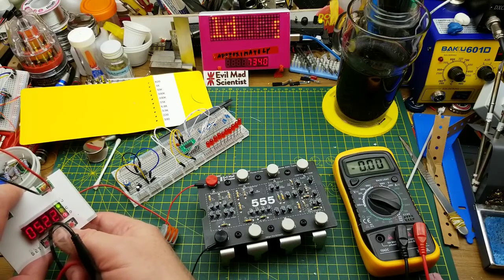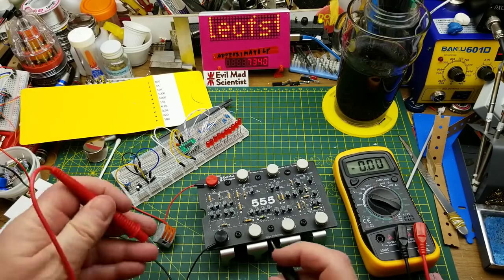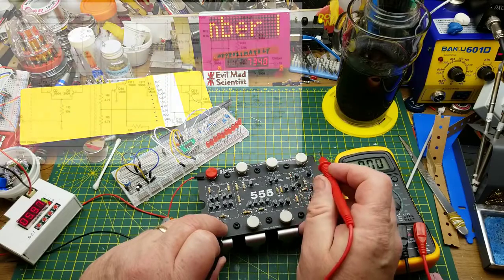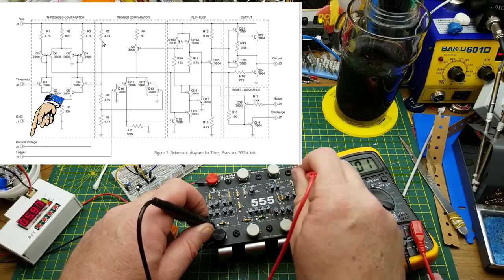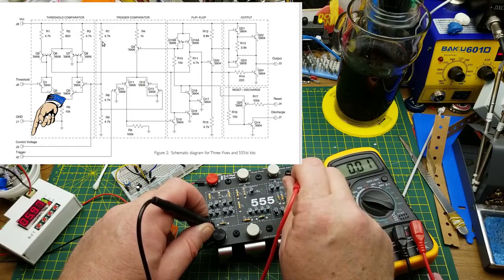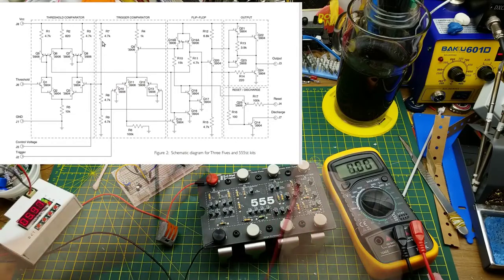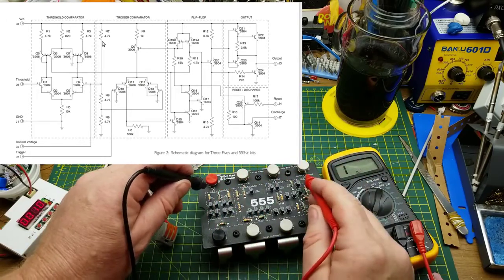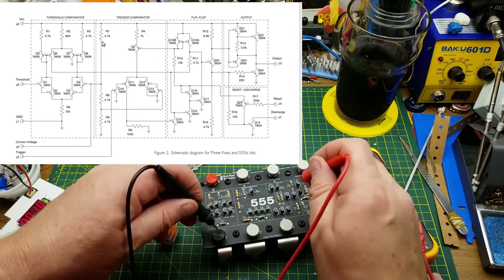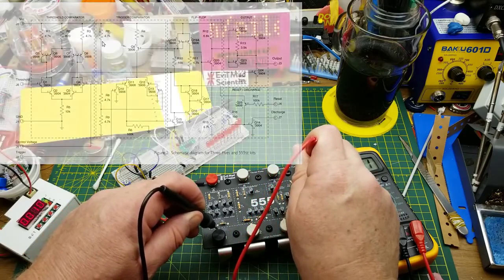To make this a bit easier, I'm going to pop this up to six volts. The circuit can take up to 18. At six volts, two-thirds VCC should be four volts. Now there's ground and the control voltage. Hmm, that's interesting — that should be four volts right there at the control voltage. Okay, that's correct, because there's only one resistor between VCC and the control voltage and there should be two resistors — so about 8K. There's other stuff going on there too. Much, much later...